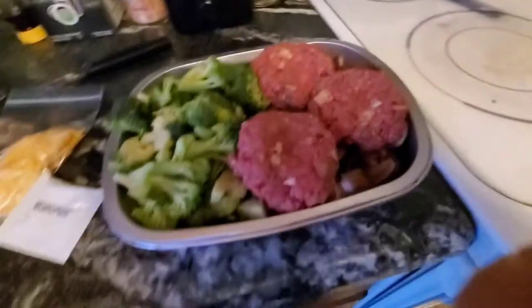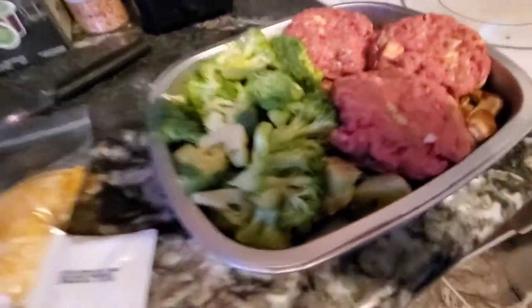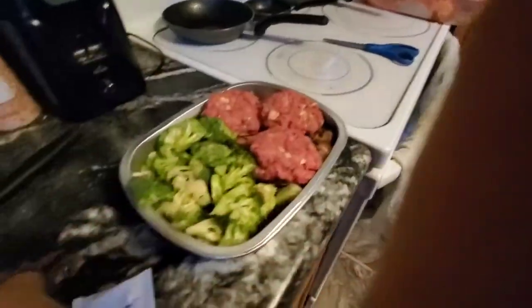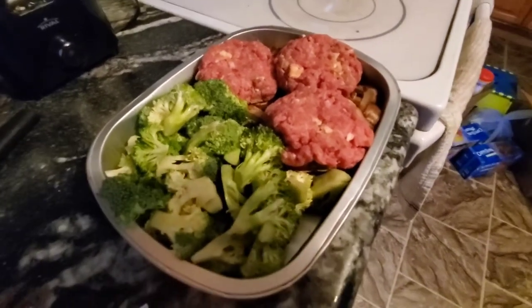I'm going to go ahead and put this in the oven. It says put in the oven for 25 to 28 minutes. And then I'll just top with the cheese at the end — this looks like cheddar jack cheese right there. So I'll put this in and then I'll see what it looks like when it's done.